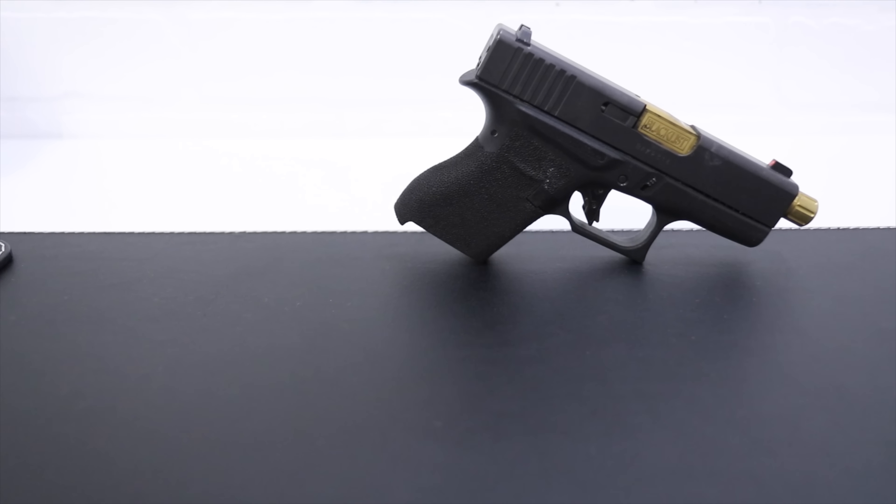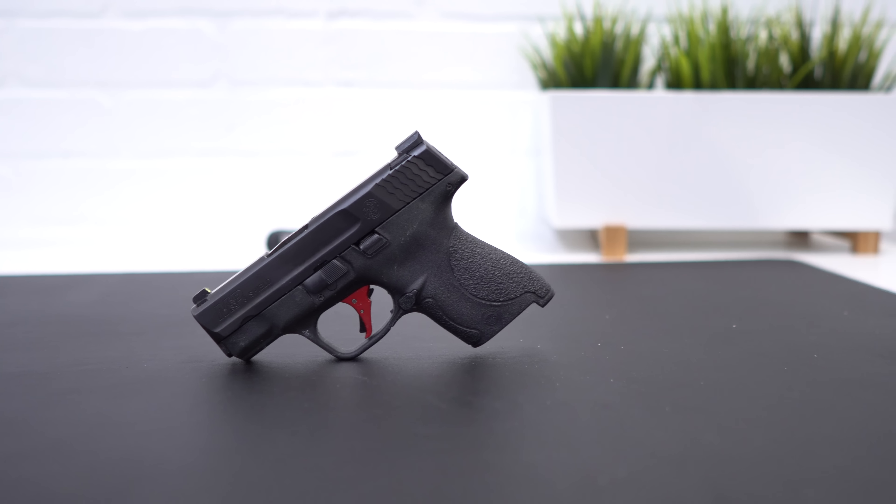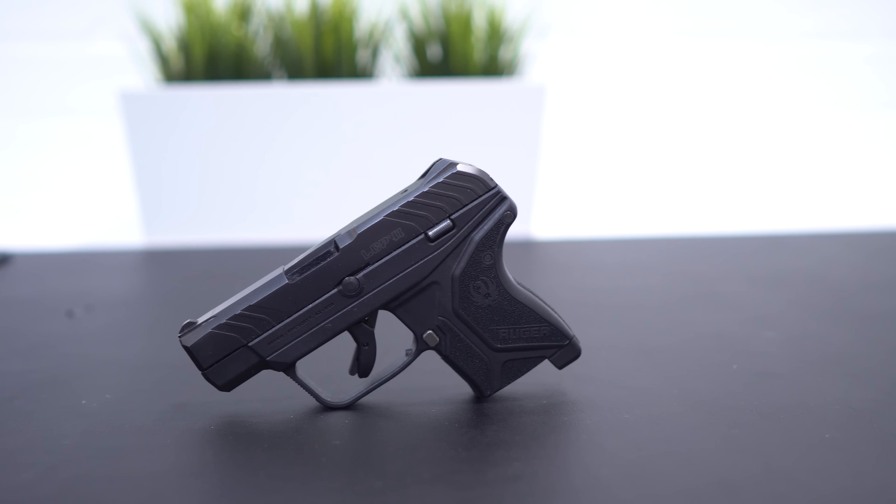The second thing is your gun. Picking the right gun to carry with a suit is a must. A lot of people say you have to dress around the gun but I completely disagree — there are a lot of capable guns out there. For example the Glock 43, the Smith & Wesson Shield, and the Ruger LCP second generation. I think these three guns offer the best value and quality for concealed carry in a suit.